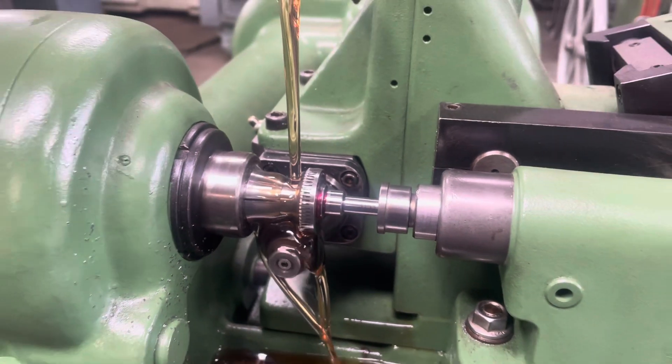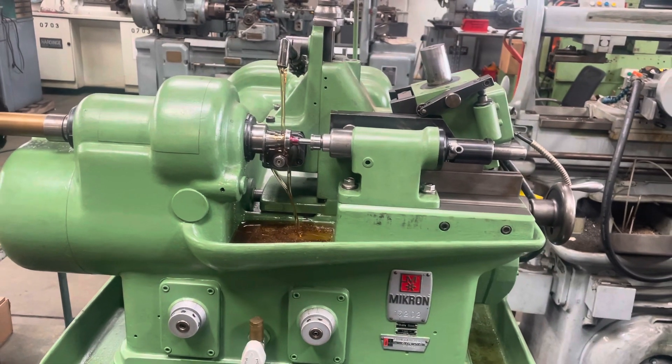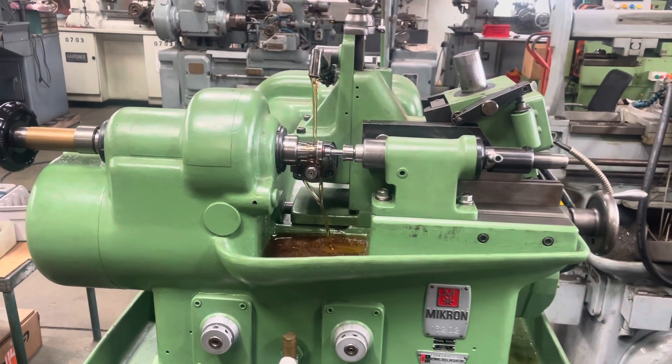Only 10 of them were made, and I did acquire quite a few of them. I sold some of them, and I still have some.